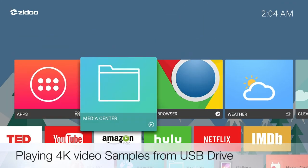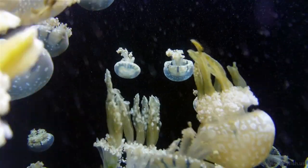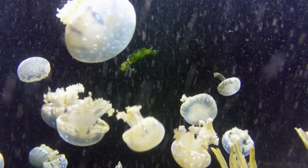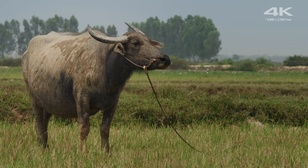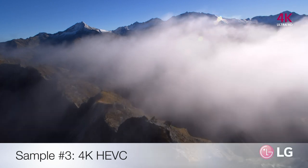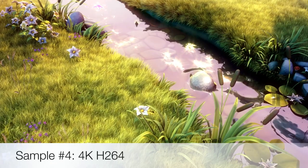Now we're going to play some 4K video samples from a USB drive. Let's begin with the first video, and now we're going to play the next one.